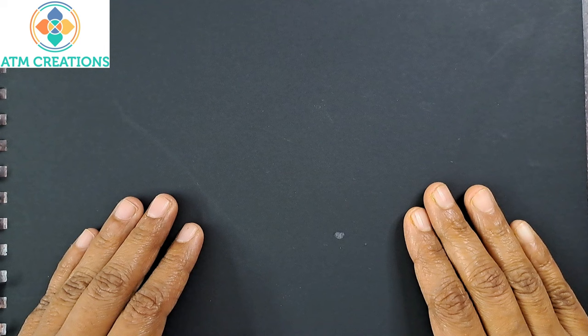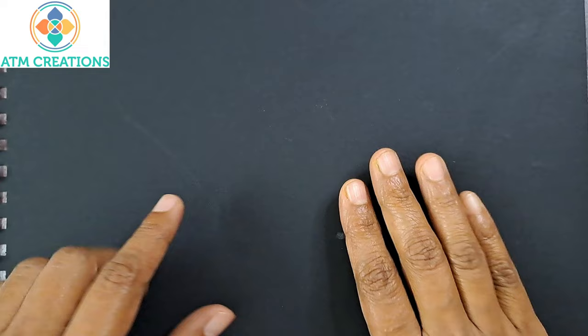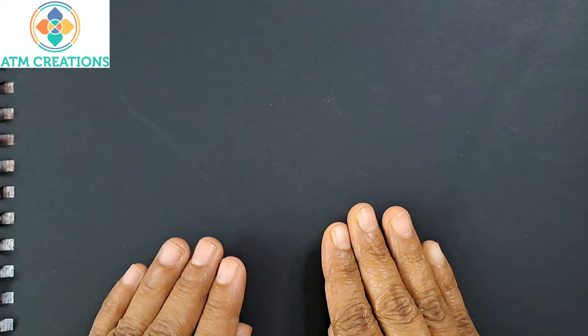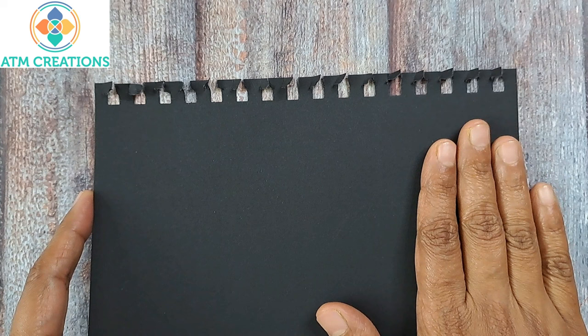Hello everyone, welcome to ATM Creations and to the Zero to Hero series of videos. In this video we are going to learn about a simple dot mandala — how to find the center, how to draw circles, how to create grids, and then paint a simple dot mandala.